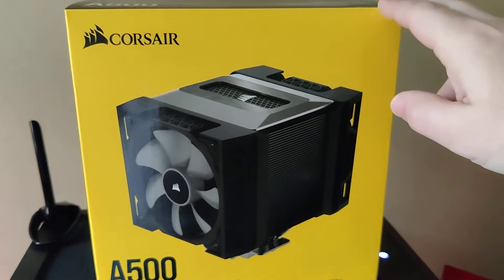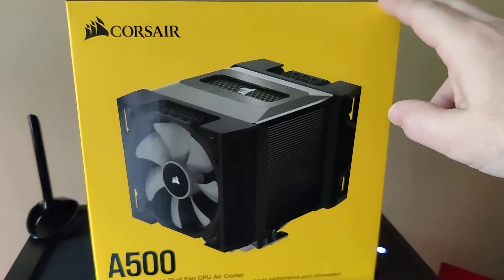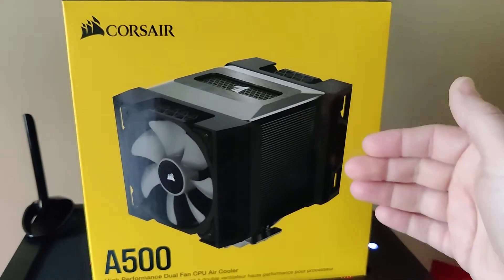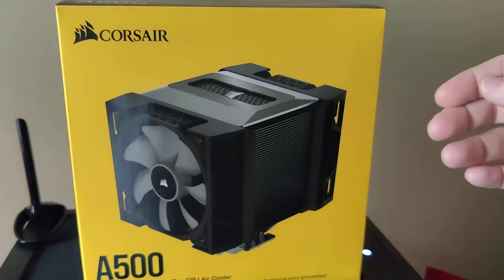This cooler got pretty much blasted on reviews. Months down the line they did do a revision on the cold plate to make it more level, better, and refined.